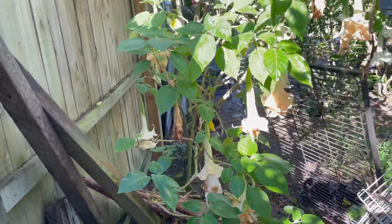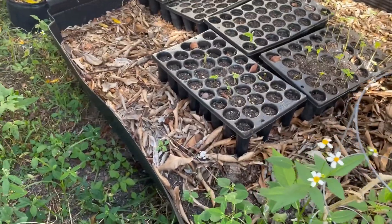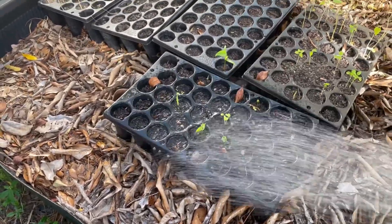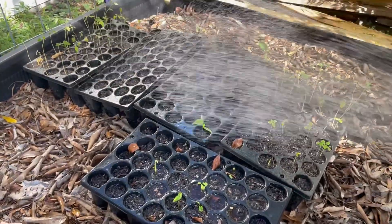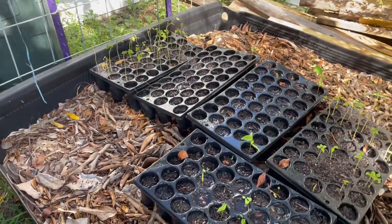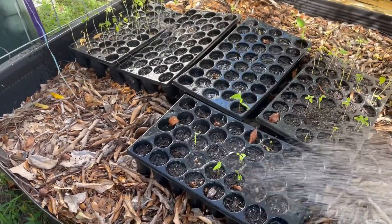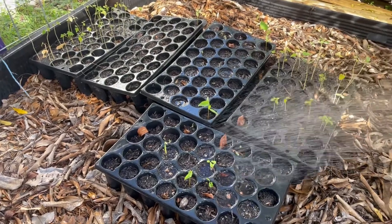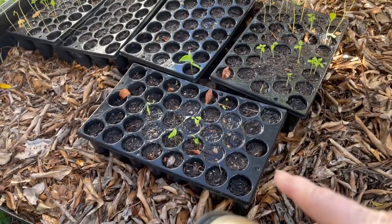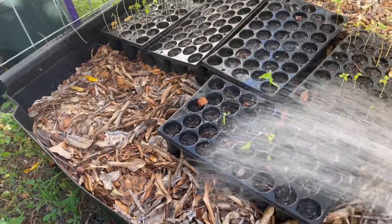I'm gonna go out front and water the rest of this stuff. Over here I have some sugar apples that have come up in this one, and I believe a couple in these — not very many though. It's kind of strange, but maybe it's because they haven't been watered. I'm gonna get these watered in real good. These are papayas; the ones in the two middle ones are sugar apples. And these are sugar apples too, I believe.